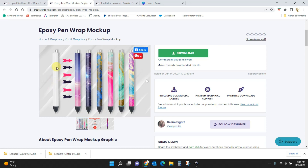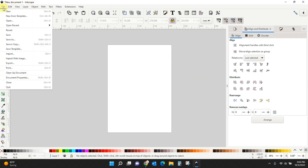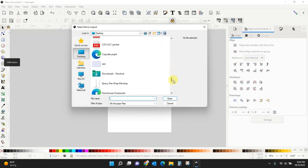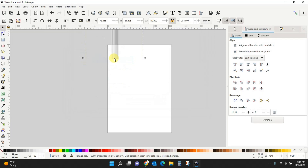This is what we're going to download and it's going to give us this blank pin. So go grab this file, get it downloaded, and then hop back over to Inkscape. Now we're going to upload that file — go to File, Import, and come find where you have saved it. Mine is right here — Epoxy Pin Wrap Mockup — double click it and it will pull it into your project. We're just going to leave that sitting there for now.